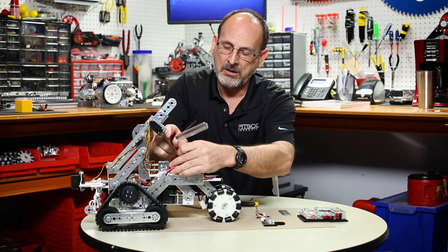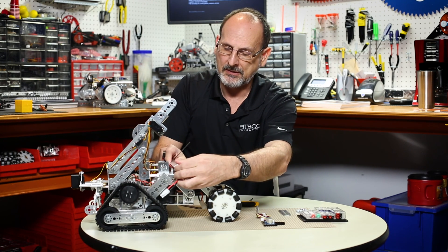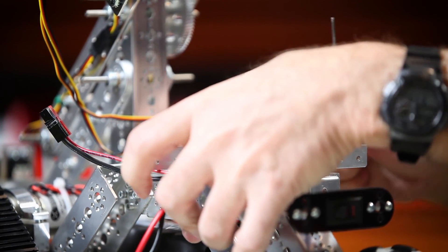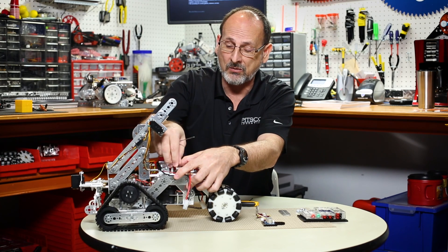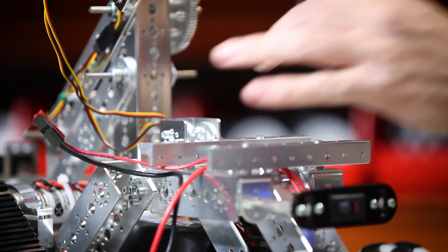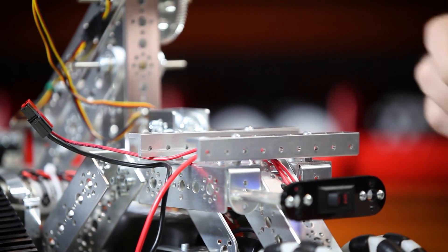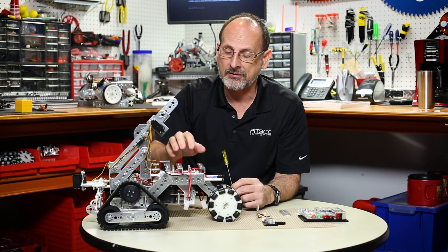I'll put that in the front in the same orientation, making sure again that I don't pinch any wires. Pinched wires can actually rub through insulation after a while and cause a short, so that's something we really want to make sure we don't allow to happen. I didn't take the other standoffs off — they're not in the way, and if I need to go back to the RC gear, I can do that with a minimal amount of changes.